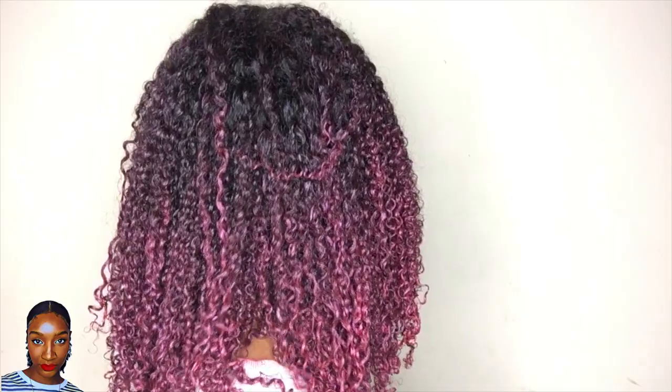Okay so that is it. I think to ombre the ends a bit more I'm going to add a little bit more just to the ends, so that the end parts of my hair are more popping — like what I've done with the purple one if you saw that video. But other than that, this is it guys. Let me know what you think and I will see you in the next one.